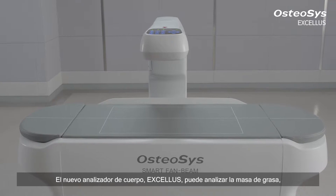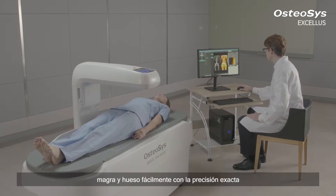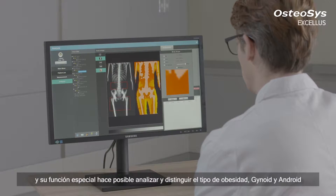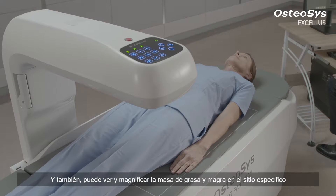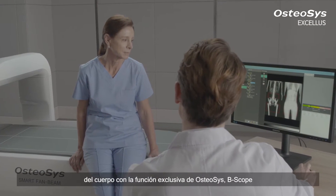The new body analyzer Exilus can quickly and easily analyze fat mass, lean mass, and bone mass with the utmost accuracy. Its special function makes it possible to analyze gynoid and android. You can also scope fat and lean mass in a specific side of the body with the Osteosis-exclusive function of B-scope.